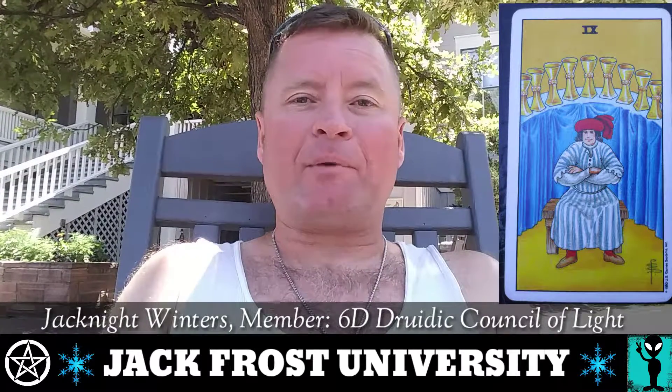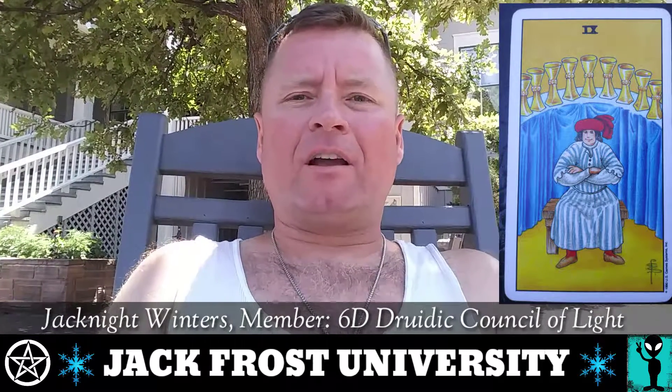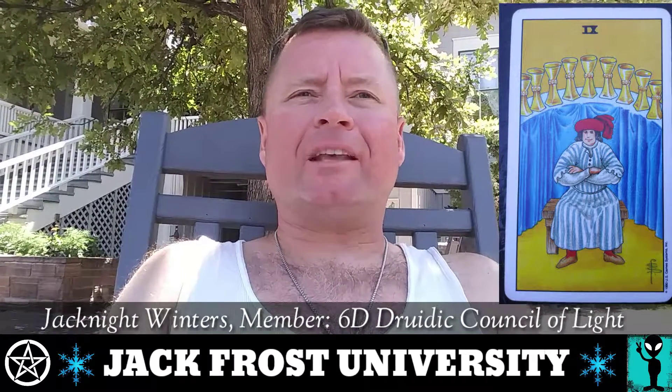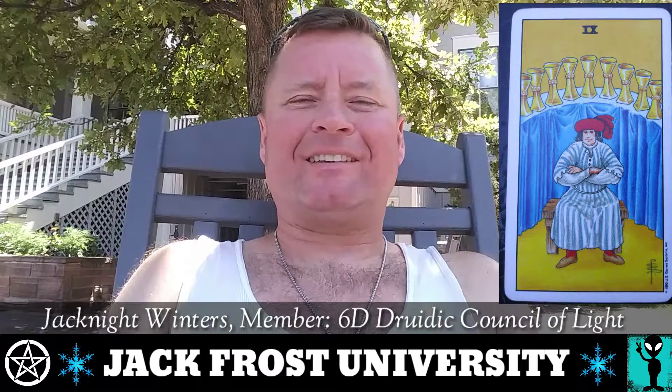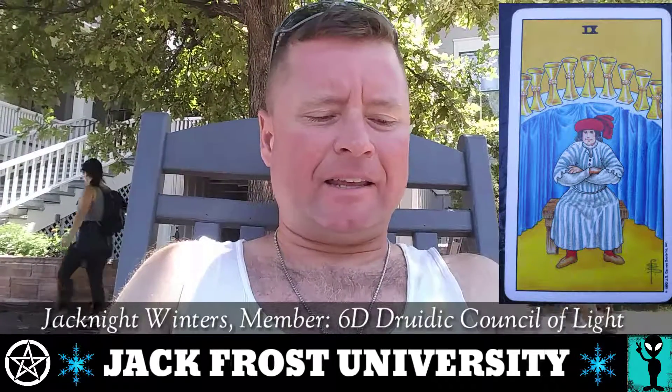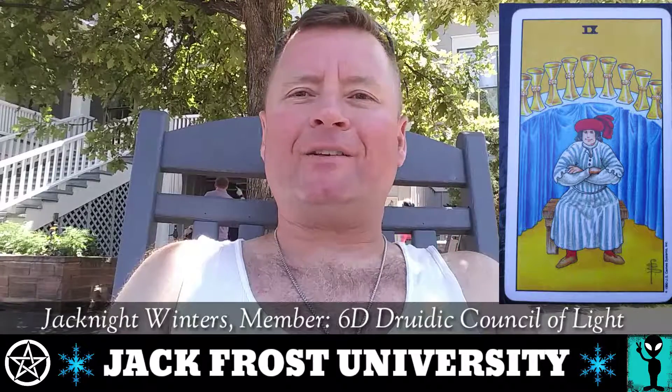Arthur Edward Waite, the designer of these cards, says those nine cups in the background on that table are cups of wine. This guy's in the land of plenty. There's no need here, no scarcity. He's not wanting, he's not needy. He's got everything he needs right now.